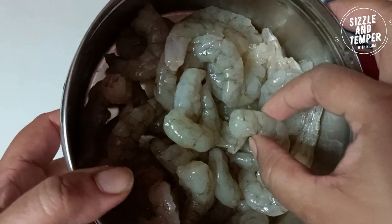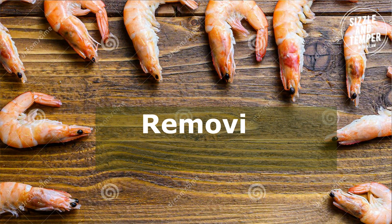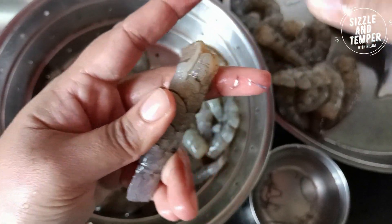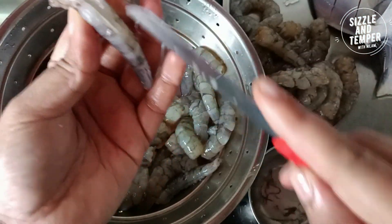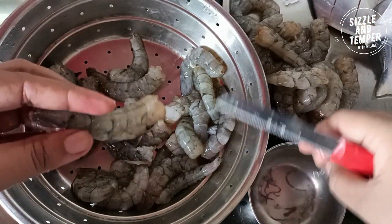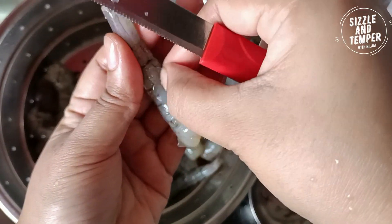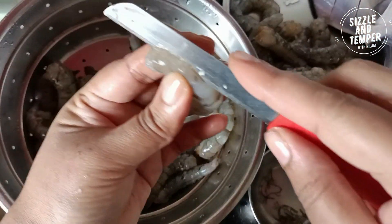First of all, we need to prepare the prawns. I have taken 1.5 kg big size prawns. We will cut the prawns as you are watching in the video. This is a very important step — it is a little time consuming, but it is necessary. From the back side, you will cut the prawns.